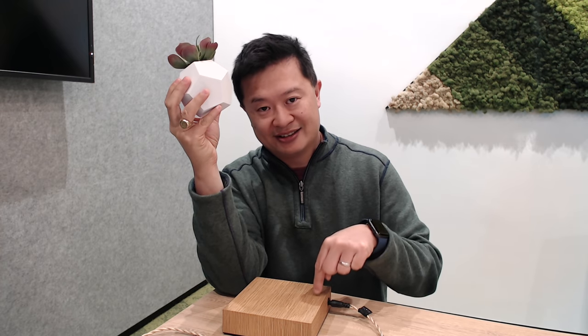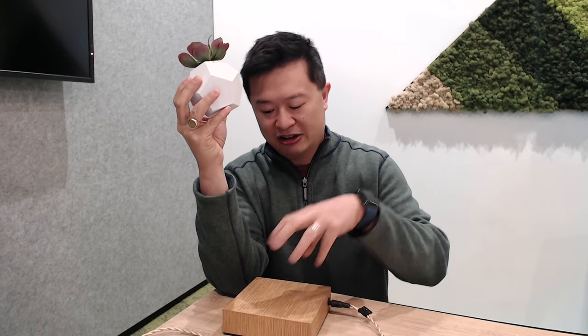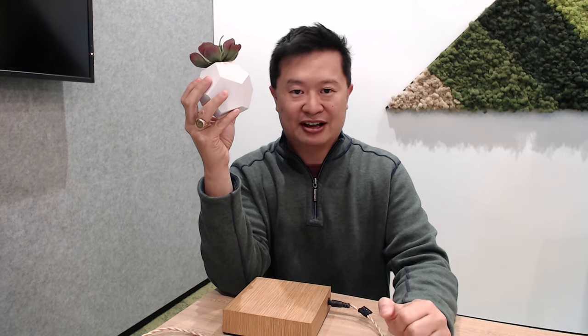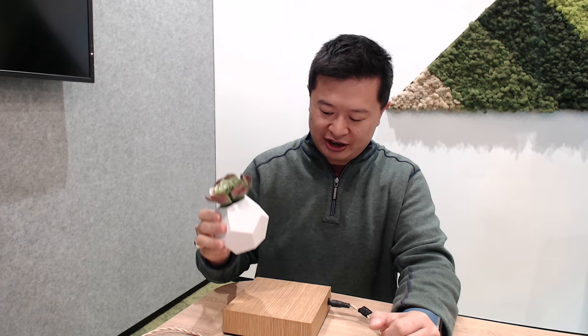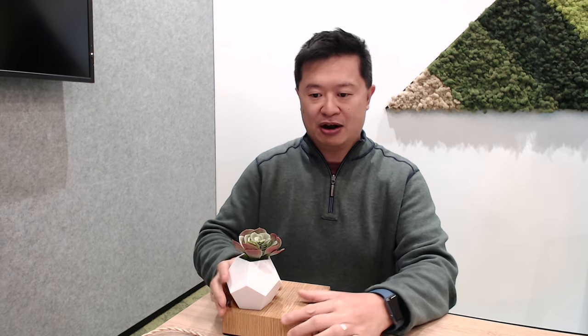There are magnets in here that are like opposing forces or something, and so if you see here it will suck it in — very powerful.